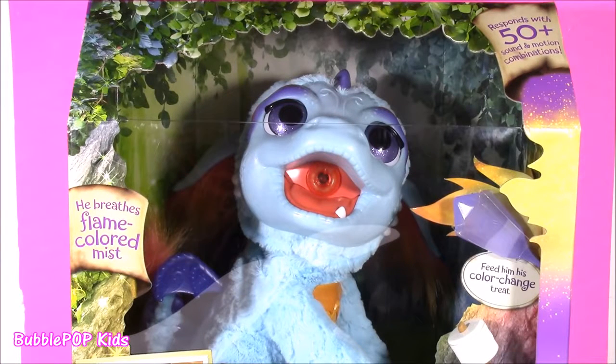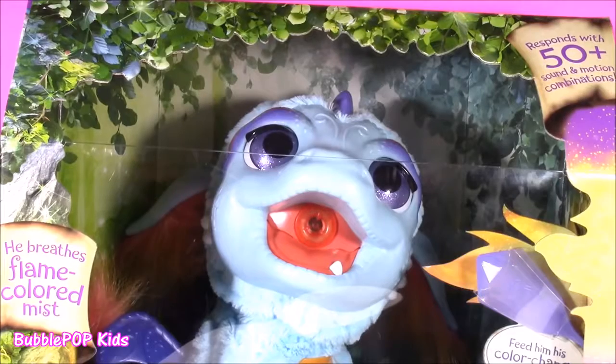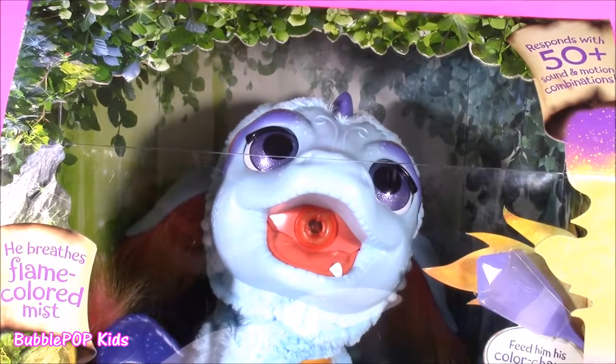Hi guys, welcome back to Bubble Pop Kids. Get ready for some fun, for real friend style. Lately, every single day when I've been watching TV, I have seen this guy.